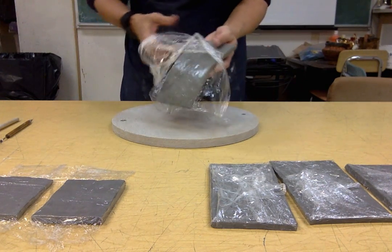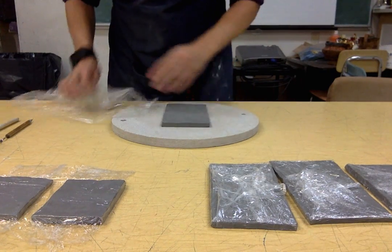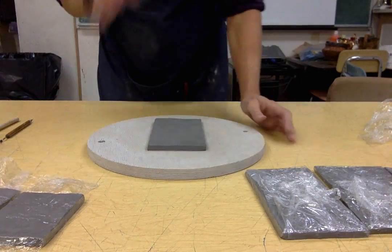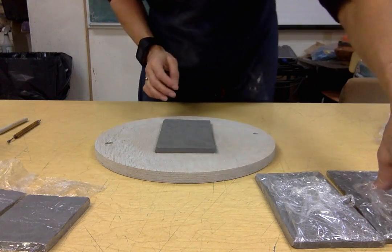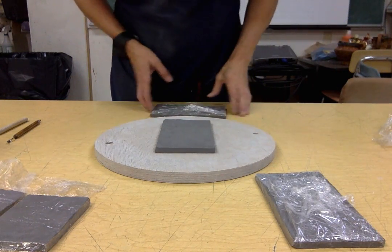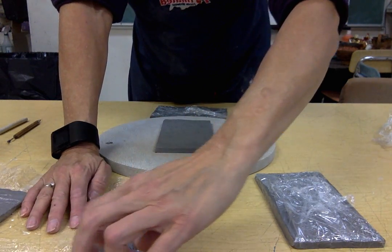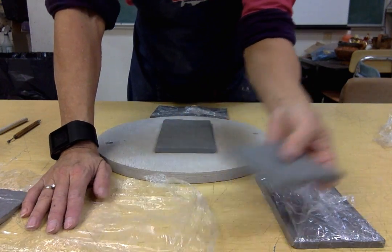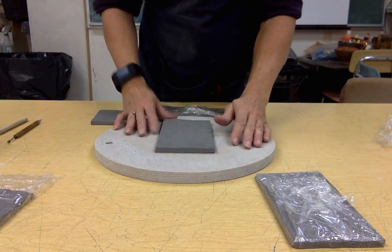Carefully take your slabs out — don't let them get stretched or anything like that. Place them on your bat. I'm going to put a long wall together with one of my short walls so that they kind of support each other and I don't have to try to hold them up with something else while I'm trying to put other things together.